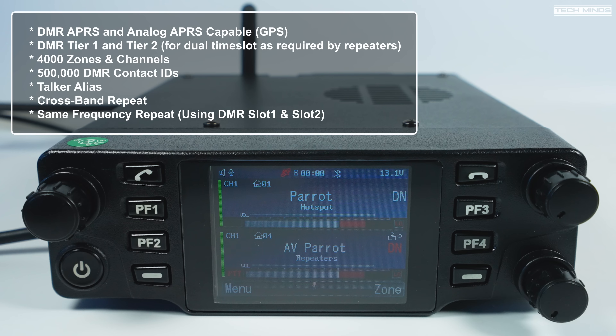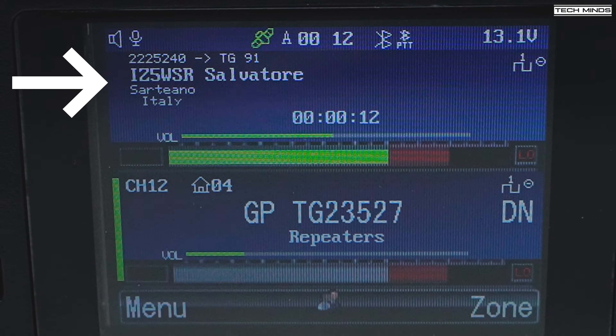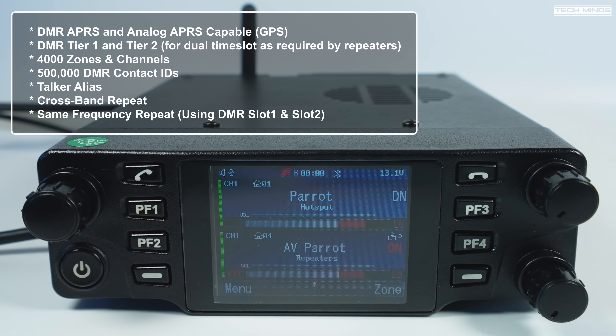Alongside those 4,000 zones and channels, the DB40 stores up to 500,000 DMR ID contacts. These are downloaded via software and allow the radio to display caller details on screen by cross-referencing the transmitted DMR ID against the contacts database. Talk alias is also supported alongside cross-band repeat. There's also same-frequency repeat: when enabled on DMR, time slots one and two are linked so a transmission on time slot one is rebroadcast on time slot two.